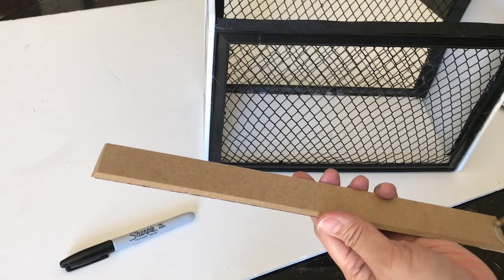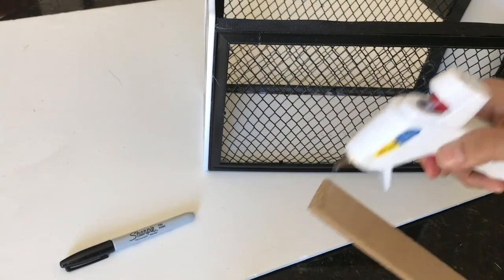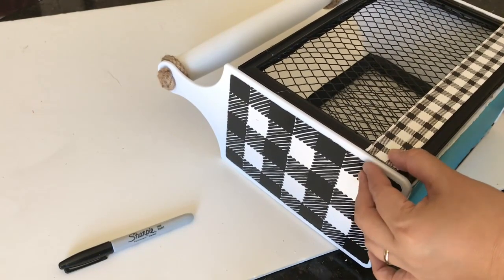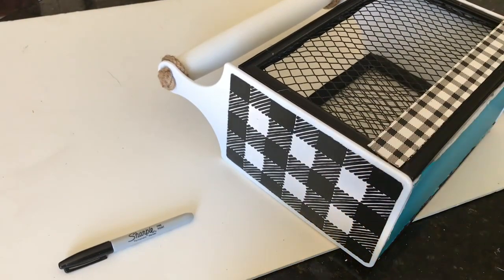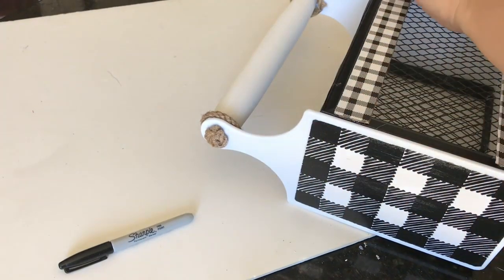I apply hot glue on each end of the sticks. The first one goes at the bottom, making sure it sits higher than the bottom of the frame and is aligned evenly. Then I do the same for the second gingham wooden piece, applying glue and adhering it on the top part, making sure the frame is still visible at the top.